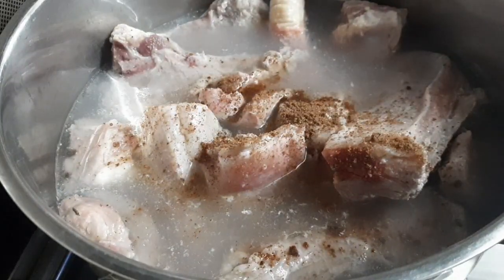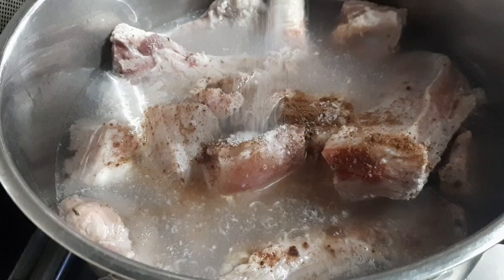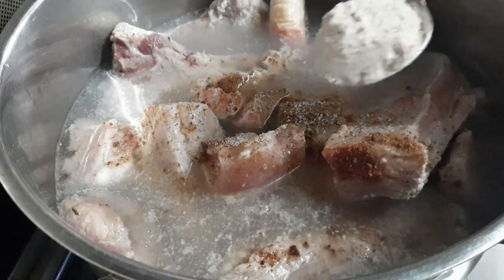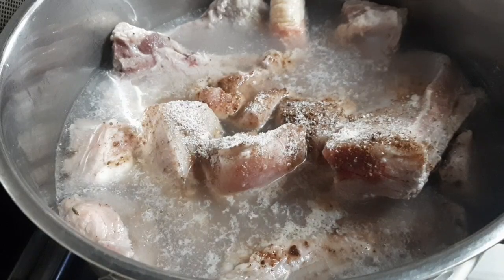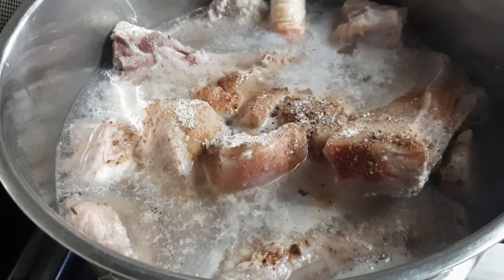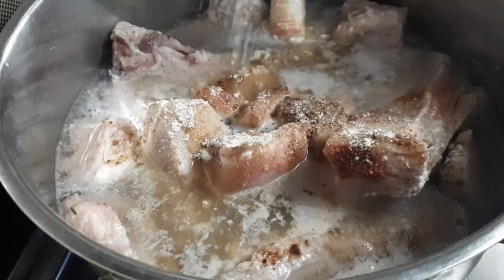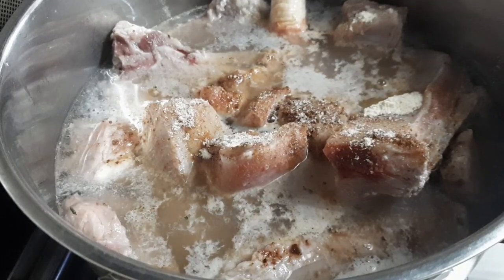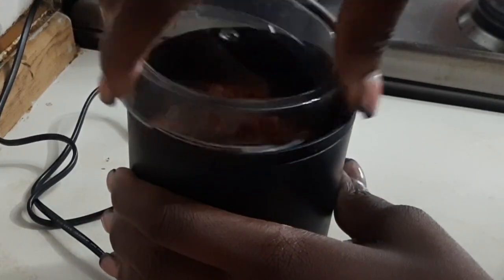Now I'm seasoning my meat with some Maggi cubes, some salt, and my Shaking Classic No Seasoning. So after that I just cover it to keep cooking while I blend my pepper.